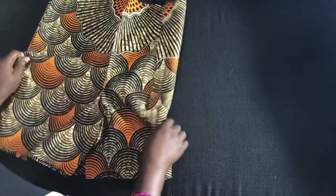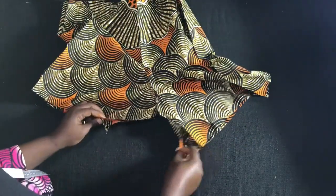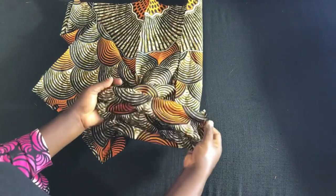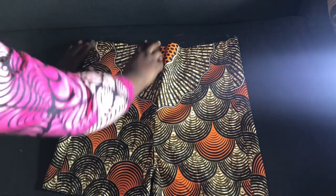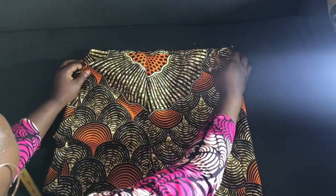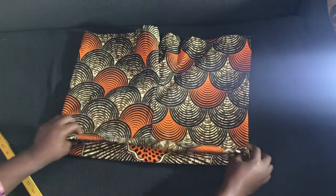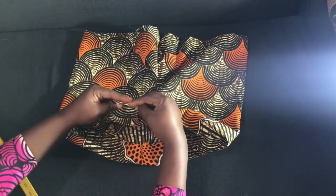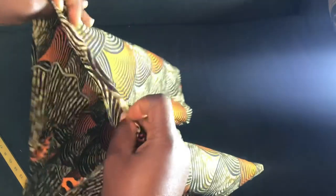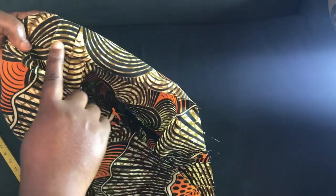I've sewn in the sides of the pant. The next thing is to align the crotch area of both pieces together and sew it together. After that, fold the hem of the pant. This is what it looks like after I've done that. Next, fold the waist — remember the casing we left at the top. Fold it in: first fold by half, then fold again like a band, and leave a tiny space for the elastic to pass through, then sew it all the way down.